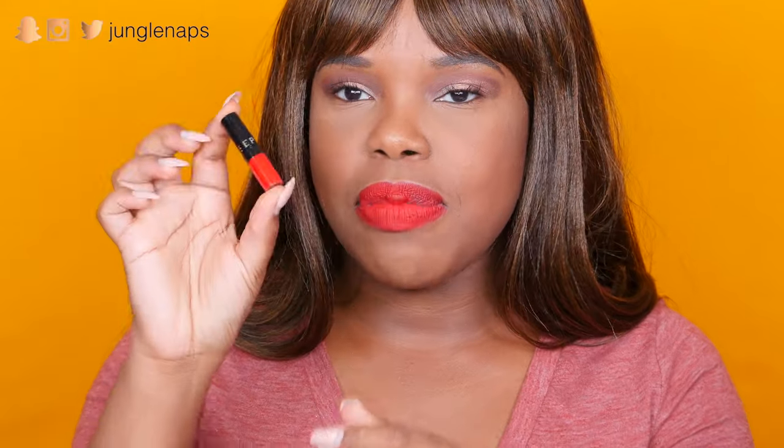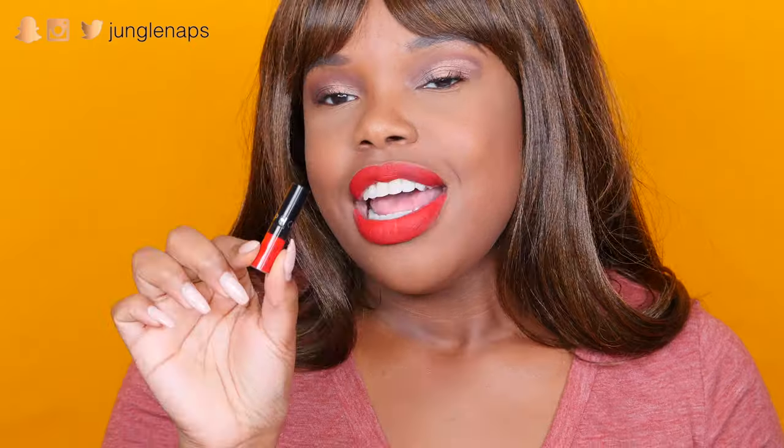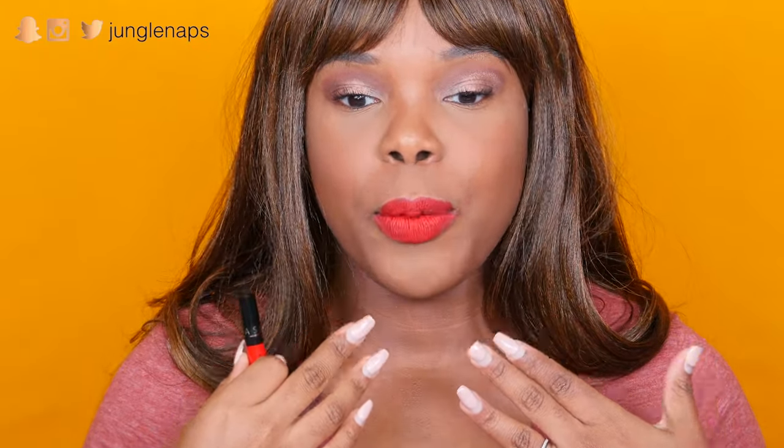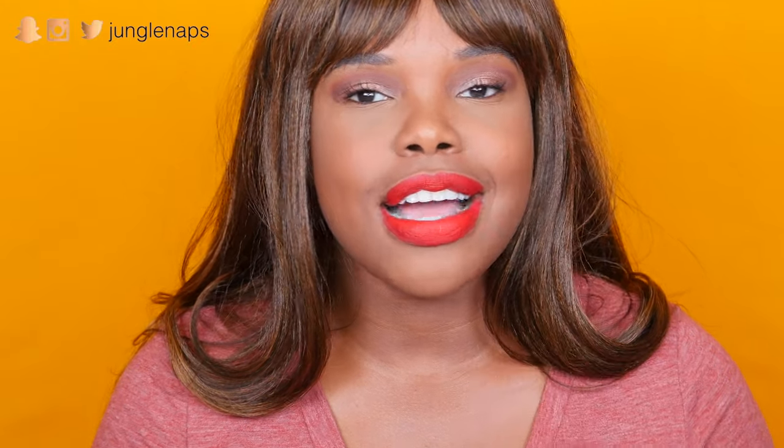This is from the Sephora collection — it's their Cream Lip Stain in Always Red, and you guys can see I'm wearing it right now. When I actually put it on, I was surprised at how smoothly it went on, because with big lips it takes me a while to apply any kind of lipstick or lip cream. Usually when you say lip stain, I imagine something very drying. But this is so creamy, so pigmented. I feel like it's not going to budge — I'm not afraid to eat with it. It's going to stay on my lips where it's supposed to be.